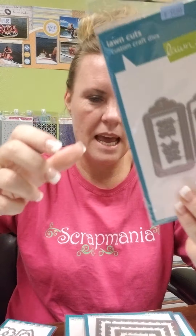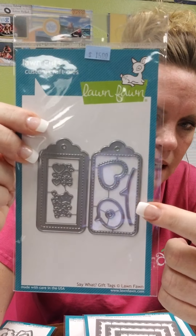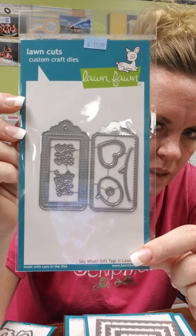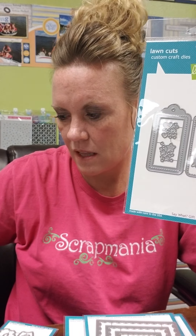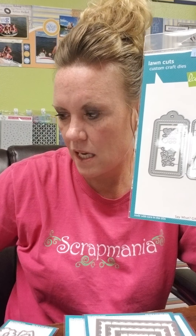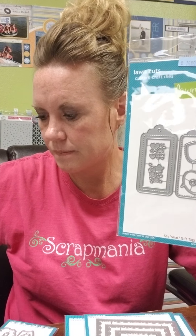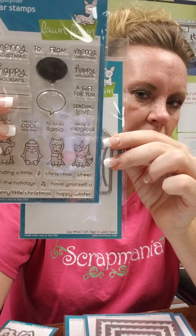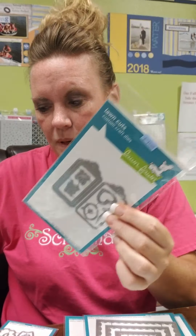If you're making Christmas tags or even birthday tags, this is a new tag set and it's got stitching on it as well. You've got two different tags and they are fun. This is called Say What Gift Tags, and I believe that these little critters are the perfect size to put onto these little tags. Or you could just stamp a sentiment on them too.